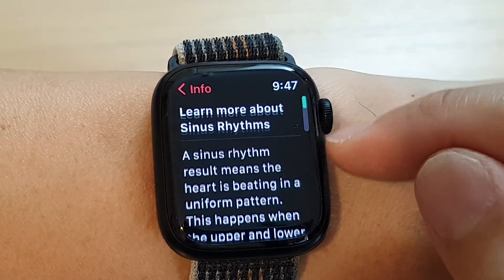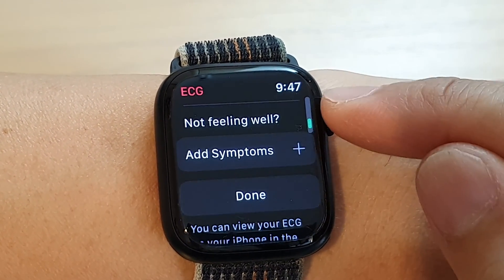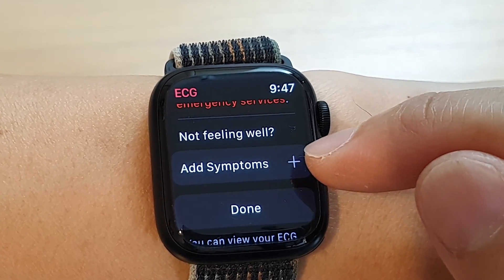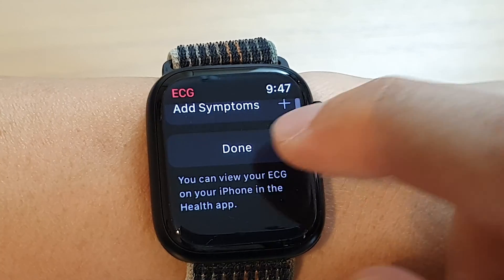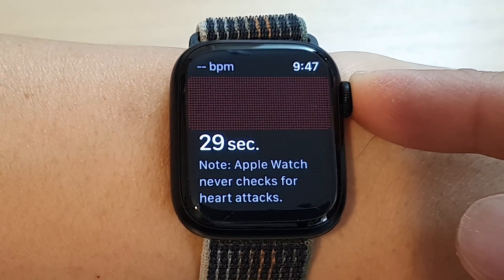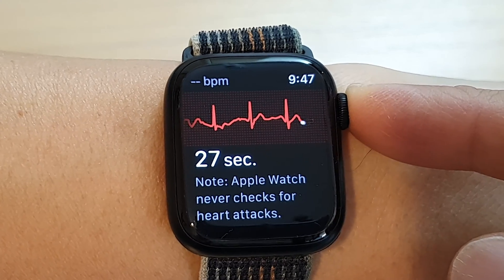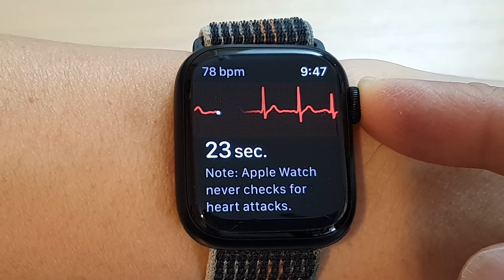And that's it. Tap on the back key and you can go down for more information. You can also tap on add symptoms. When you're done, you can tap on the done button. And that is how you can measure your ECG on the Apple Watch 8. Thank you for watching — please subscribe to my channel for more videos.